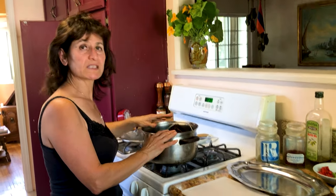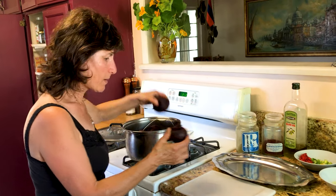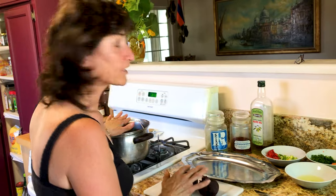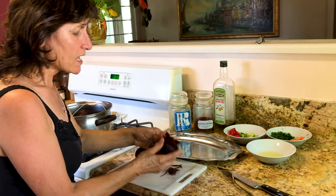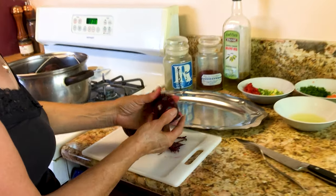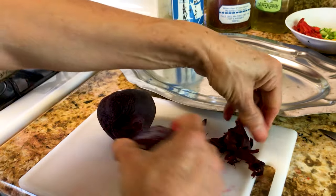The beets are done — it took me about 50 to 55 minutes. I'm going to take them out and let them rest for about five to ten minutes to cool off. I want to show you how easy they peel. This is much better than buying canned beets — these are nice and fresh.